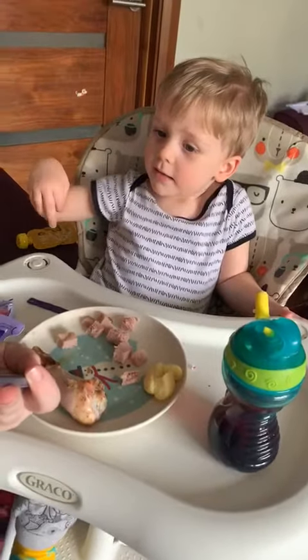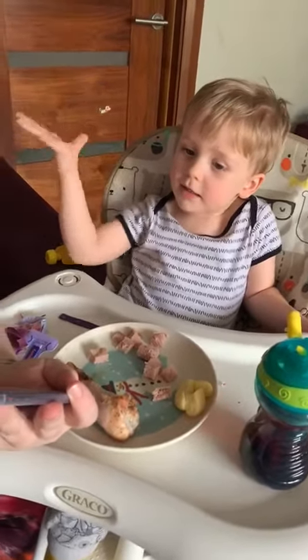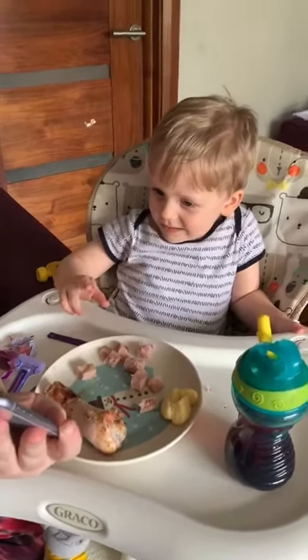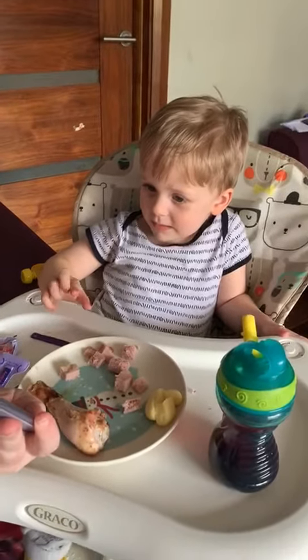Yellow — look at that, it's beautiful on the side. It's nice and warm. What else do we have? We have purple.